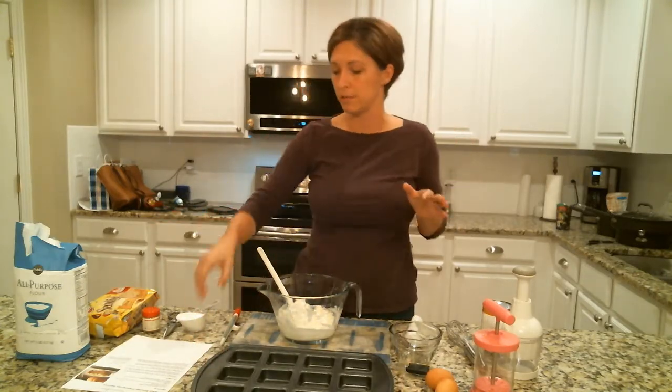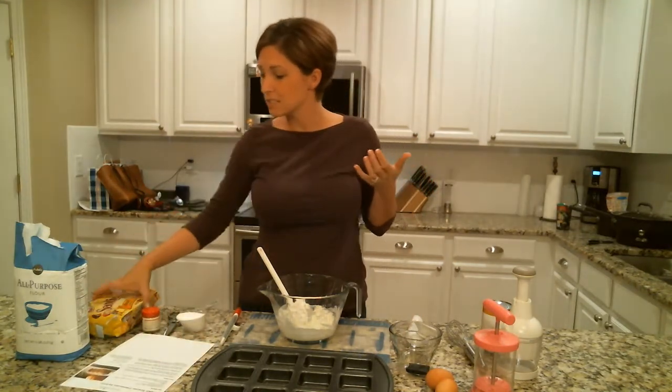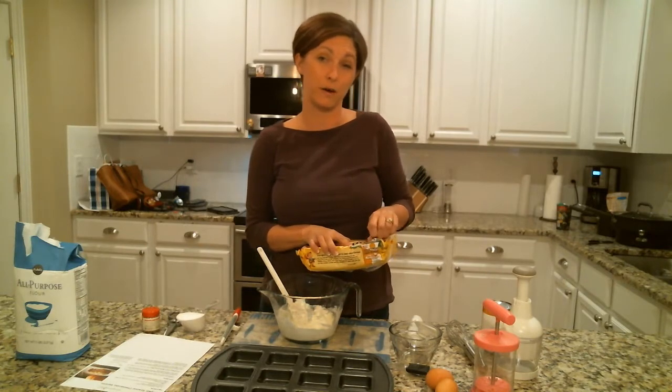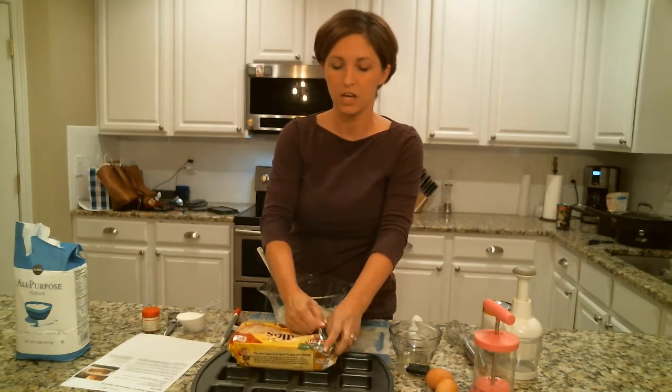It's super easy — there's a recipe on the Pampered Chef website you can go in there and print it off. If you want more recipes for the brownie pan, all you have to do is search for 'brownie pan' on the Pampered Chef website and narrow it down by recipes, and there's a lot of options there.